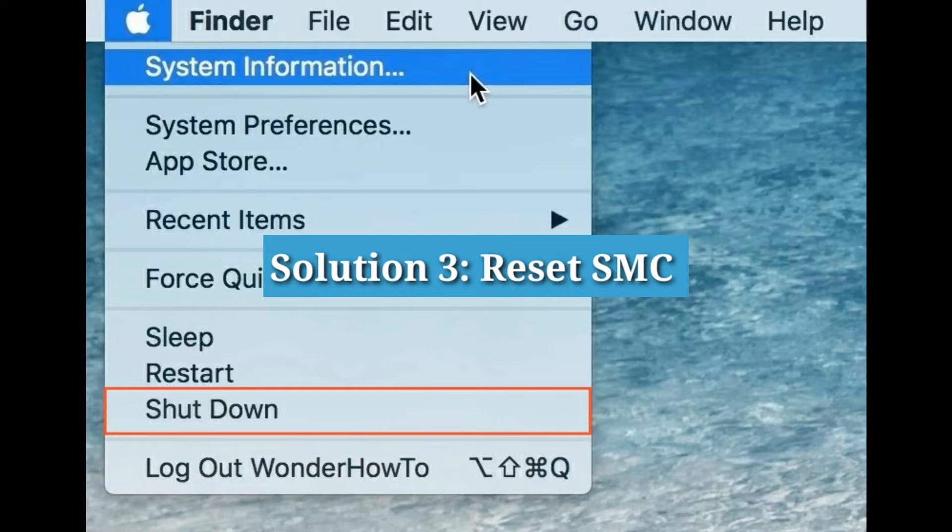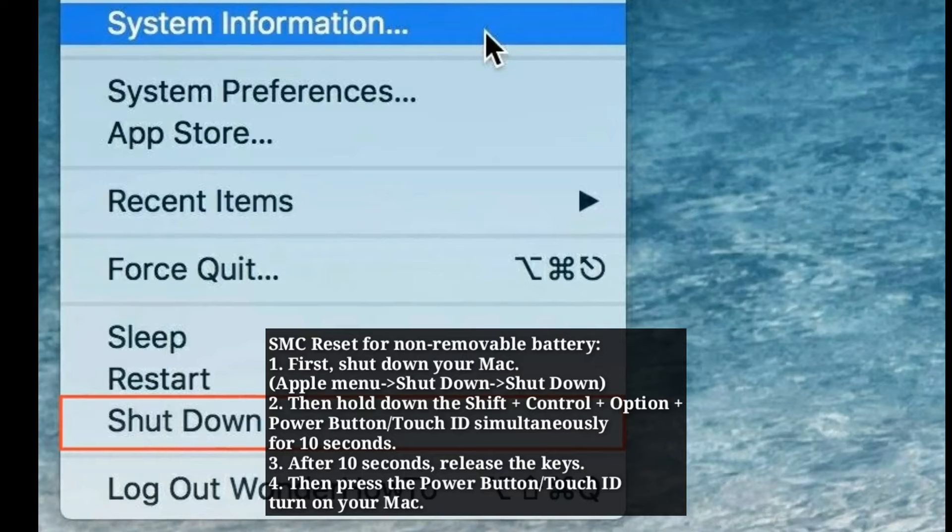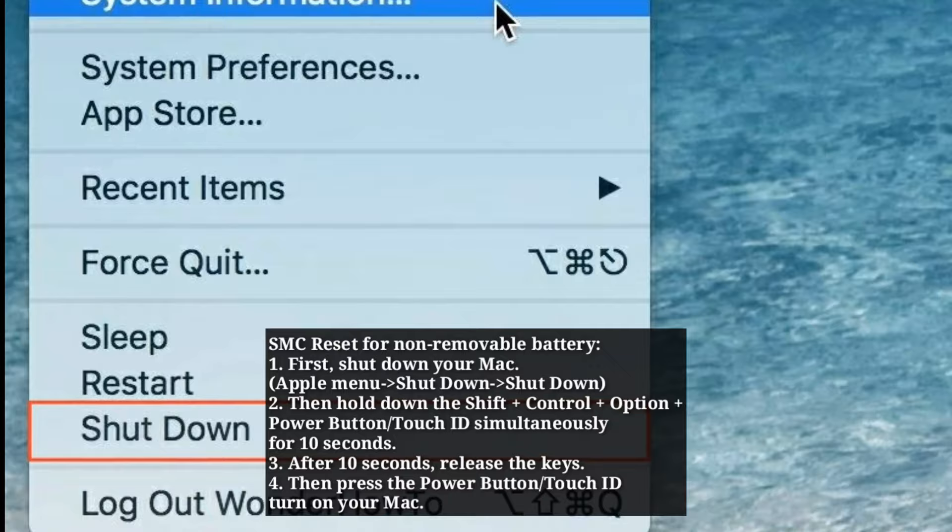Solution 3: Reset SMC. For non-removable battery, first shut down your Mac. Go to Apple menu, select Shut Down, then select Shut Down in the popup box to confirm.